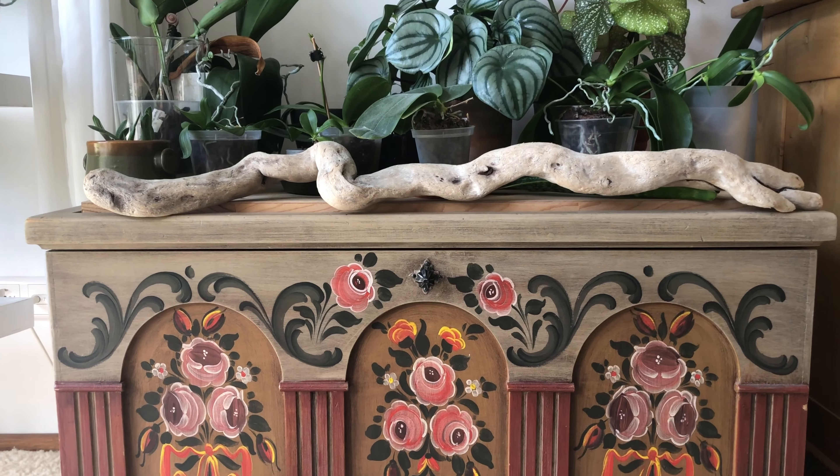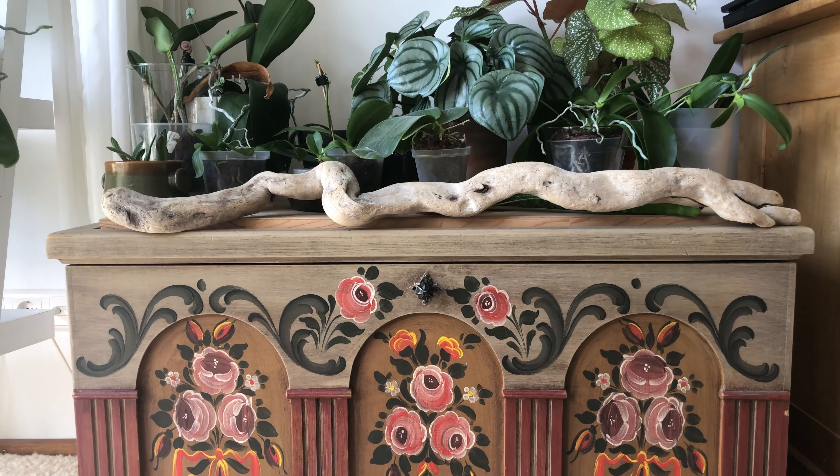Welcome back to 12 days of plantmas. Today I have something special for you — it's about furnishing. Not my regular type of content,